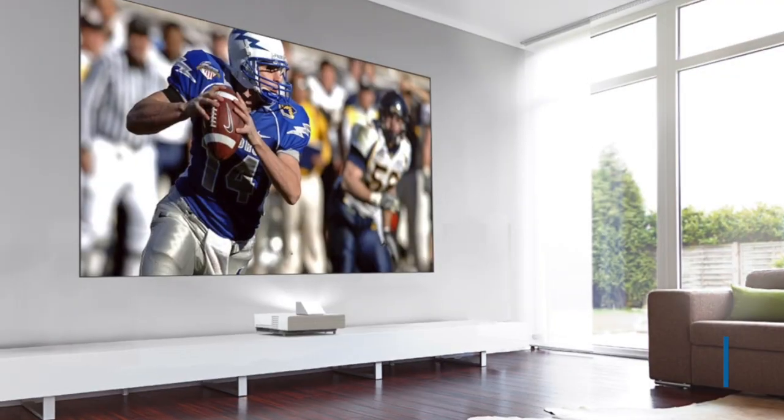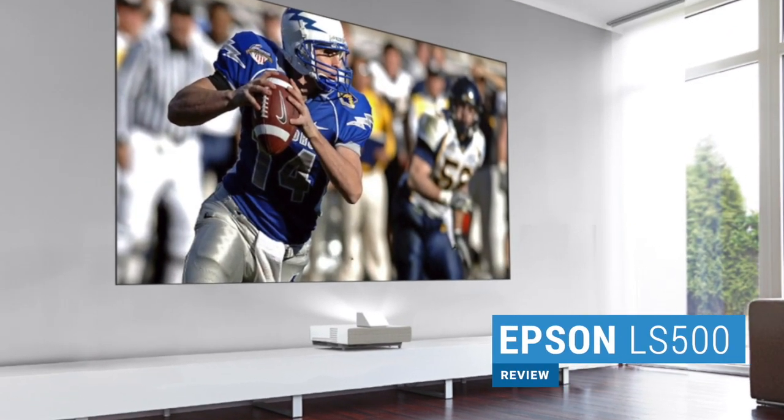Hi guys, it's Rob from Projector Central and this is our review of the Epson LS500 UST Projector and Screen. If you're not familiar with the LS500, it's one of the new ultra short throw laser projectors designed to let you replace your living room TV with a 100 or 120 inch picture. Two things make this possible: a bright laser light engine that never needs lamp replacements, and a special ambient light rejecting screen that allows the projector to function in bright light like a TV. If you want to learn more about this new category, you'll find a link to our UST Buyer's Guide in the video description below.